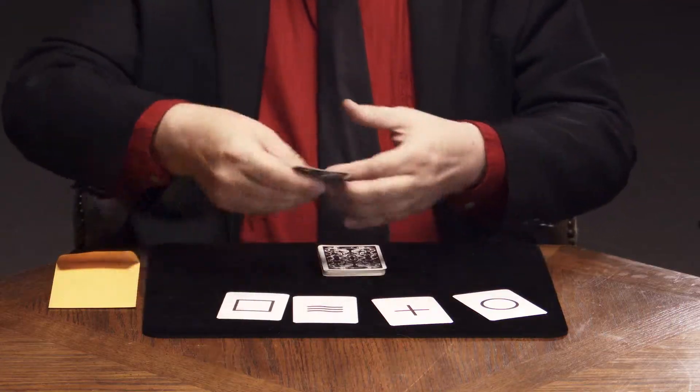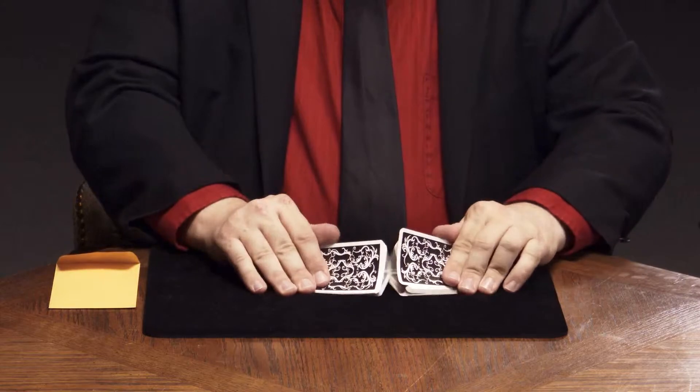Nick and Gabby, have you guys seen cards like these before? These are called ESP testing cards. Nick, would you do me a favor and shuffle up these cards here.